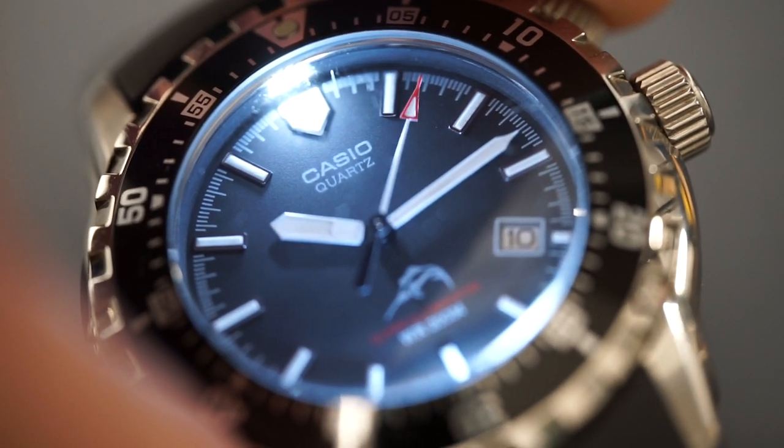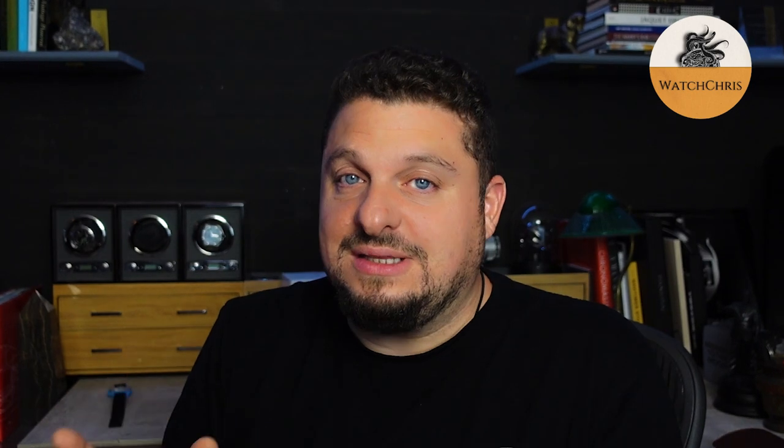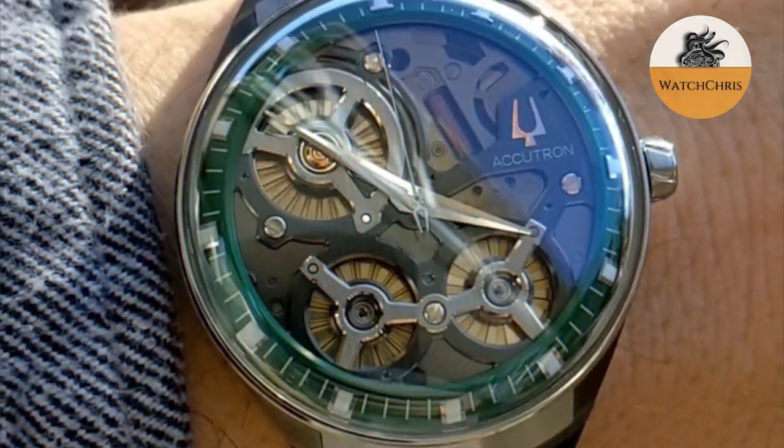Over the next few weeks I have a few Casios to show you. Today we're going to take a look at some Duros — one is a classic or neo-classic Duro and one is a modern Duro that I recently purchased off Amazon, which I have plans for. Let's flip the camera and take a look at two Casio Duros.